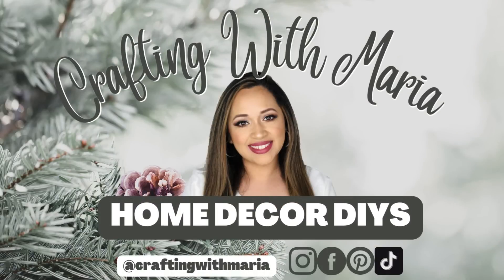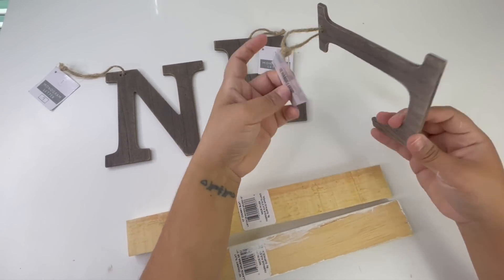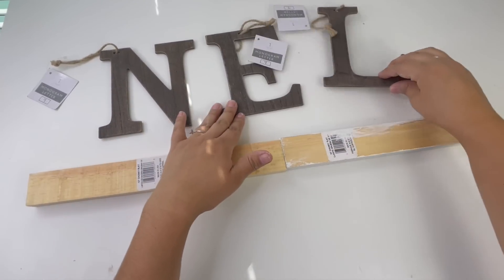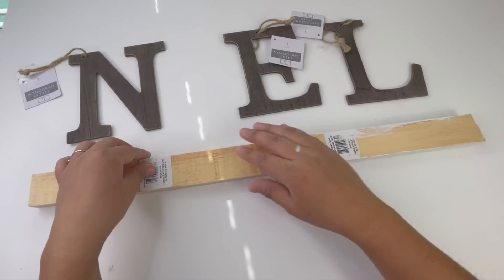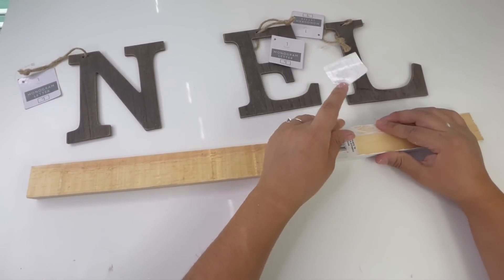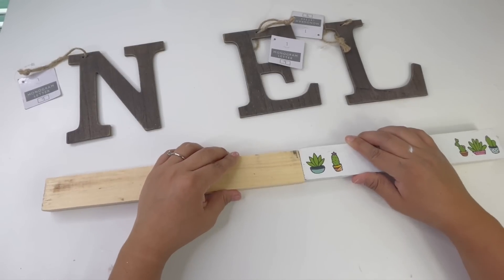Starting with my first project, from Dollar Tree I will be using two of these wood slats. I am reusing one of them — one is 10 inches and one is 12 inches. I got them from Target from the dollar spot; they were $1 each.